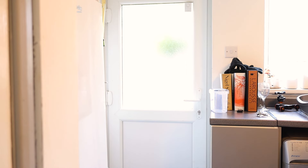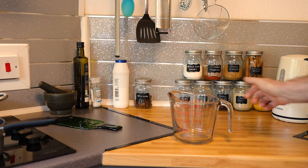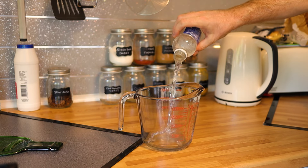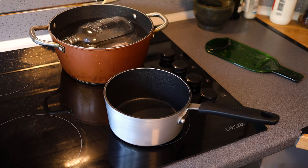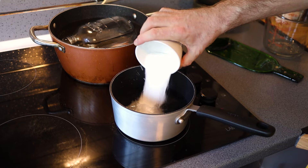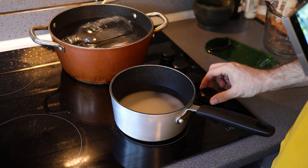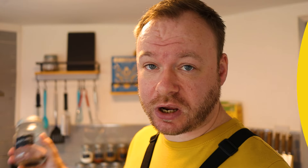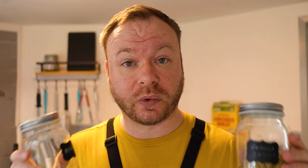In goes the jar, the lid, and the little disc thing, and we're going to bring that water to the boil. For the brine, I need a saucepan and a jug. Measure out 450 ml of vinegar and tip it into the pan along with the sugar. Turn the hob on to about five and bring it to a gentle simmer, stirring until everything is dissolved.